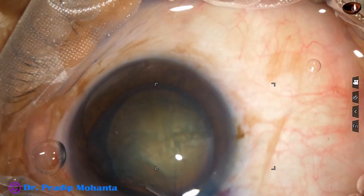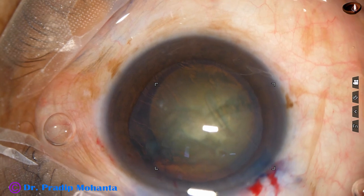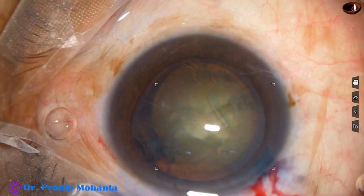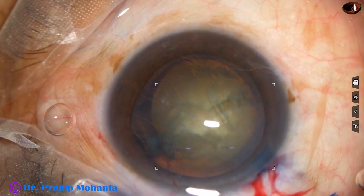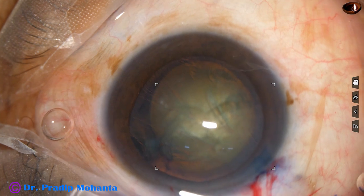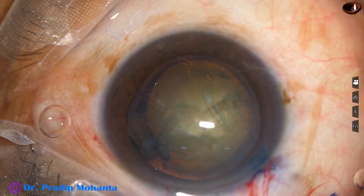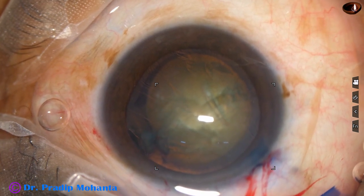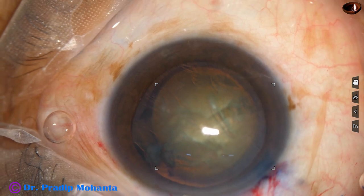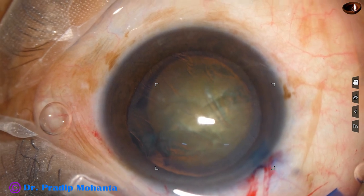There is a suspicious area at 2 o'clock and now we can see there is a red glow at 2 o'clock. The main wound is at 10:30 o'clock. I did not know there was zonular dehiscence. It is a small dehiscence, and the side port has been made right at the site of the zonular dehiscence. I have decided not to use this side port, so I have to make another side port.